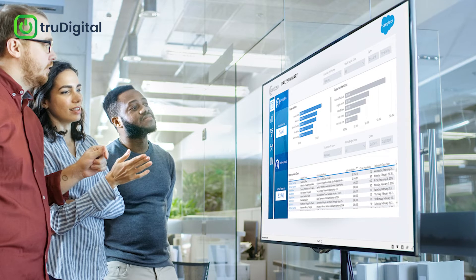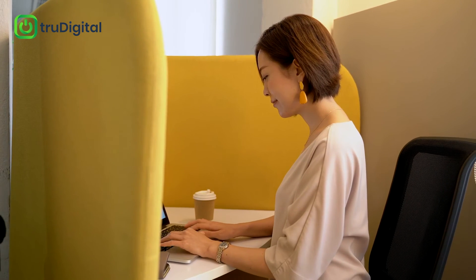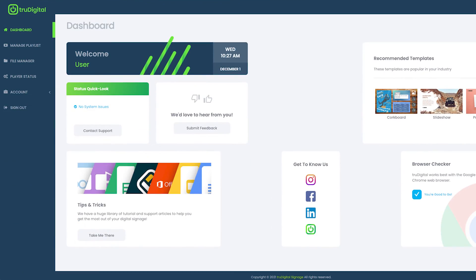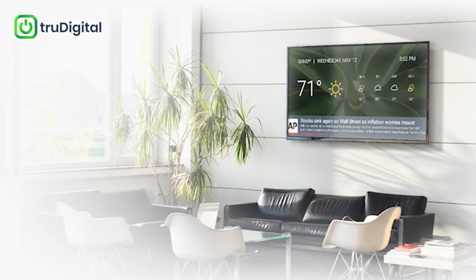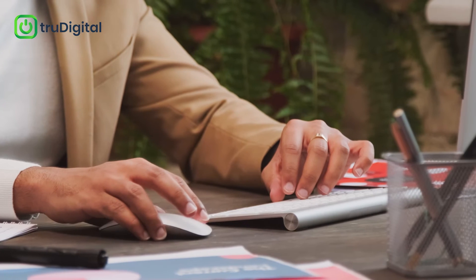TrueDigital is a leader in this space, and our platform makes it simple to turn your work or office TV into a custom display, which you can then control remotely with our web-based software. This can be incredibly useful for all types of businesses, allowing them to change announcements, promotions, menus, and other info with the click of just a few buttons.